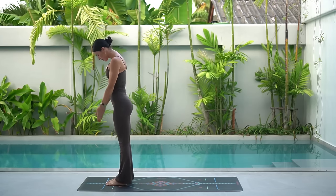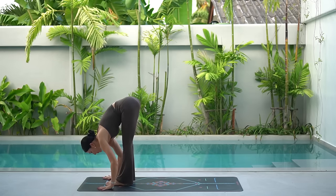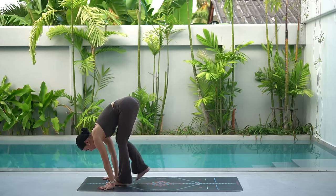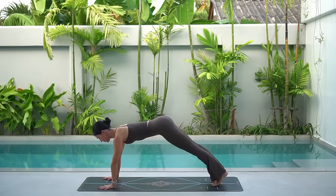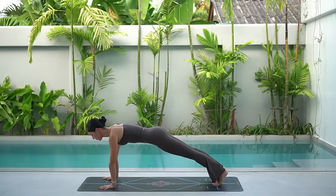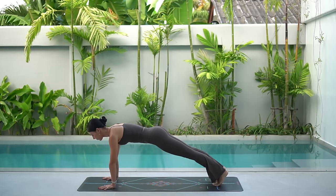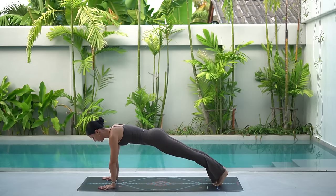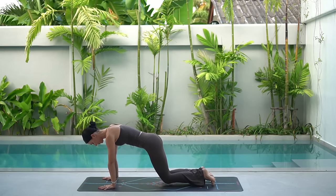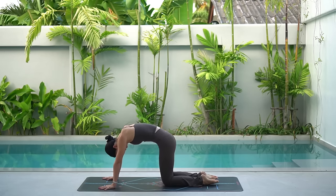Let's do that one more time. Inhale, reach your arms up, look up. Exhale, fold forward. Inhale, halfway lift, lengthen your spine. Exhale, step back to plank. Three breaths — really draw your navel in, press down through your shoulders, and keep your gaze forward towards the top of your mat. Really waking up our core here. One more breath in and breath out. Lower your knees, inhale, arch your spine, look forward. Exhale, round and press back to child's pose.